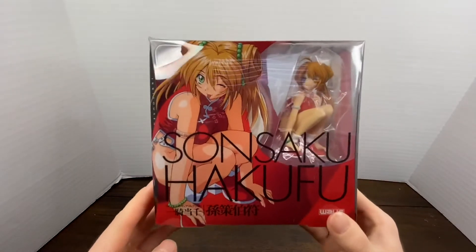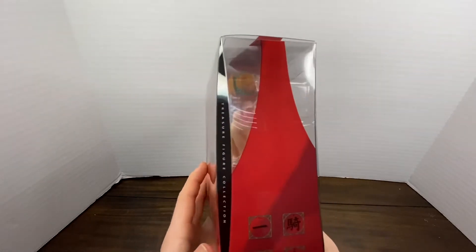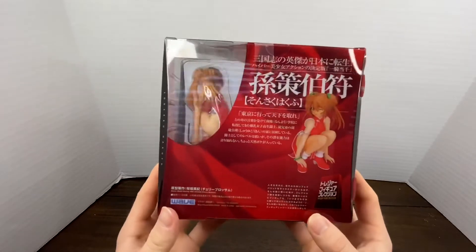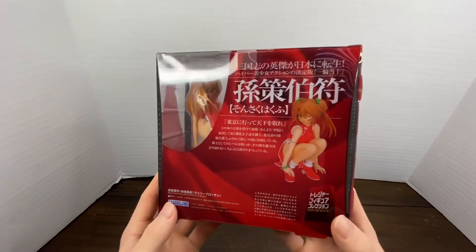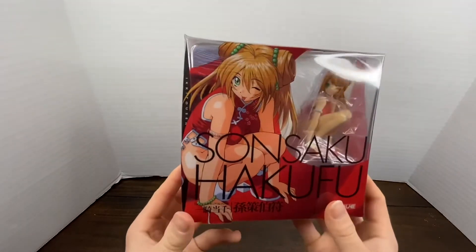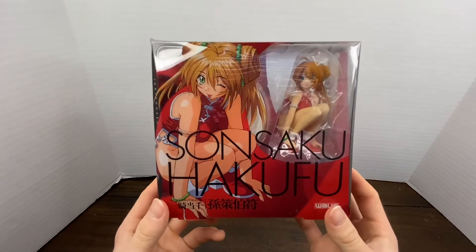All right, what is up everybody, this is Austin back with another unboxing video. In this episode we are going to be unboxing the Hakufu Sonsaku from Wave. It is a one-tenth scale figure in a Chinese dress. There are two versions — one with a white dress and one with the red dress. As you can see, I have the red one. Hakufu is one of my favorite characters, so let's get started.